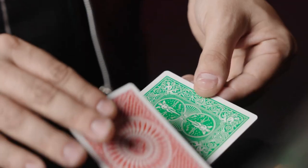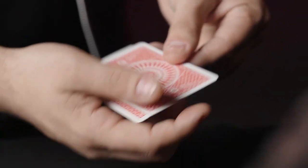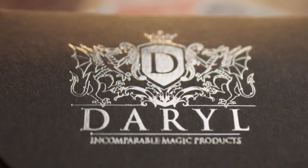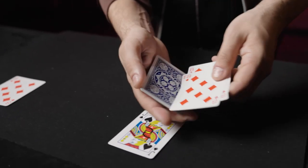Daryl's Cardboard Chameleon is a masterpiece. It is by far one of the most visual and stunning pieces of close-up magic you can perform. This was the feature routine in which Daryl earned the gold medal at FISM, and now you can own and perform this award-winning routine.